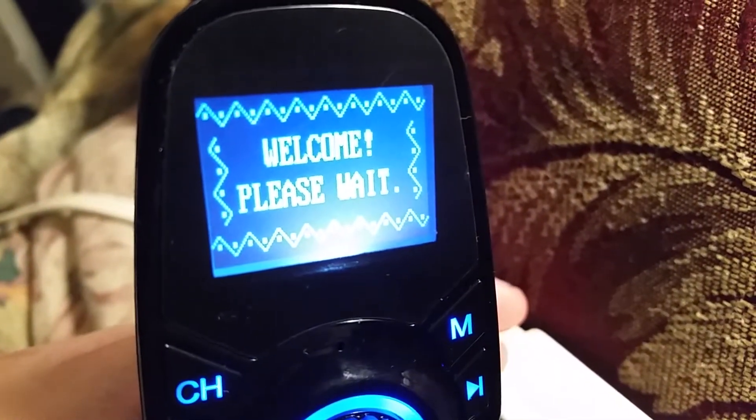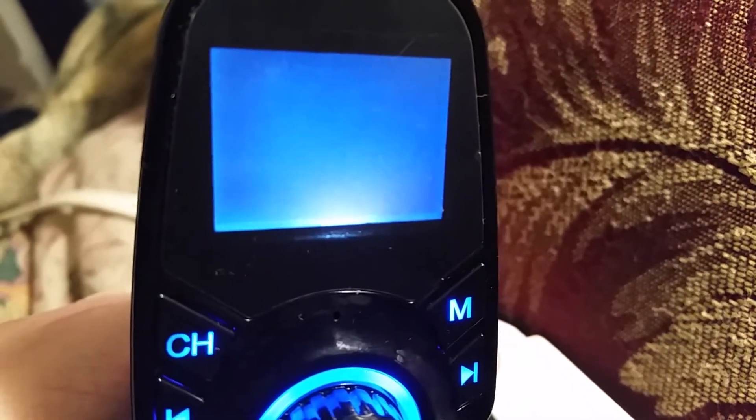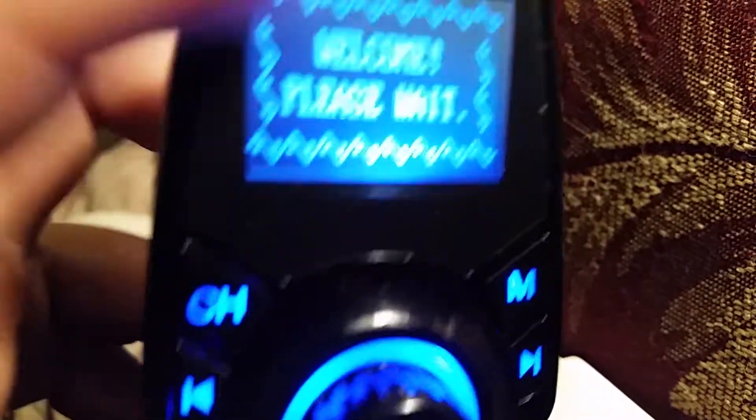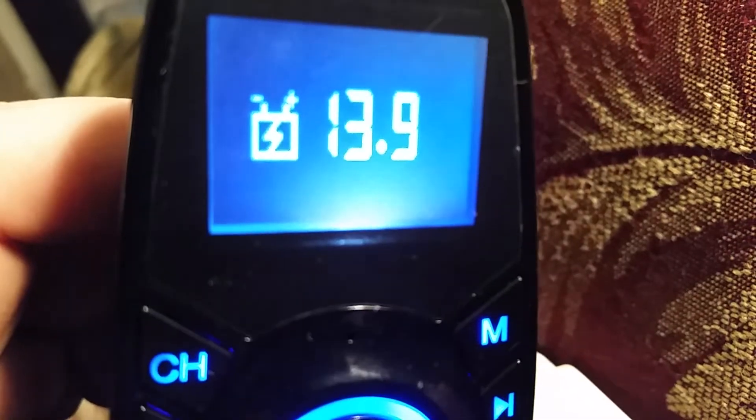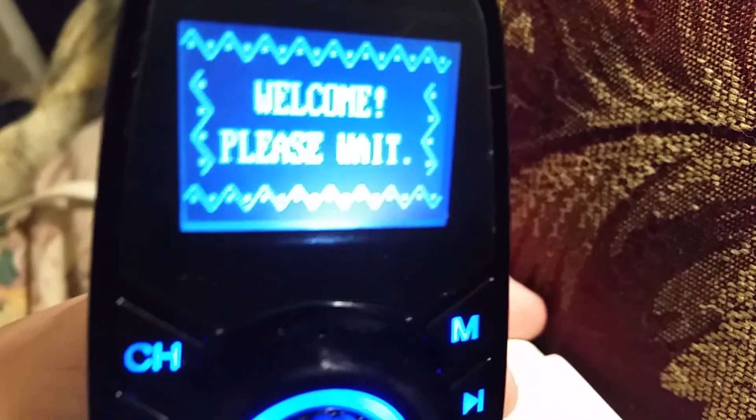But when I plugged it in, it said 'Welcome, Happy Holidays.' And ever since then, ever since that moment — I'll show you here — around the sides, it's had that holiday design. That festive holiday design. And of course it also shows the amps of the charge right there. But it's always had that festive design there.